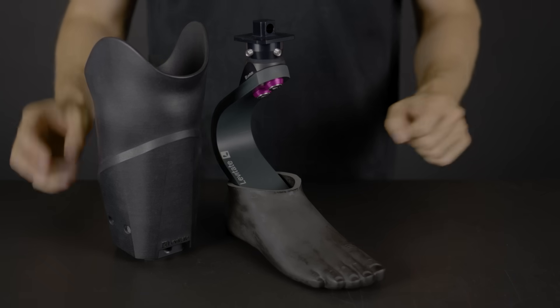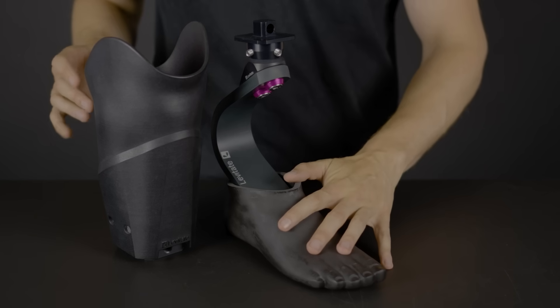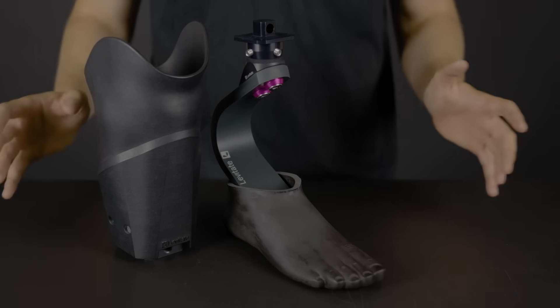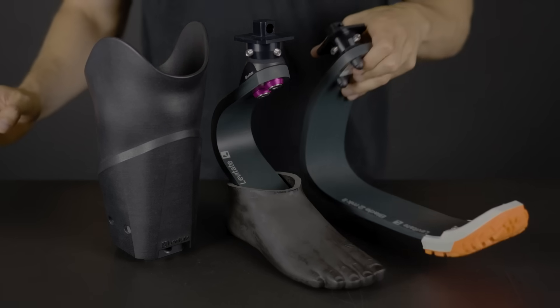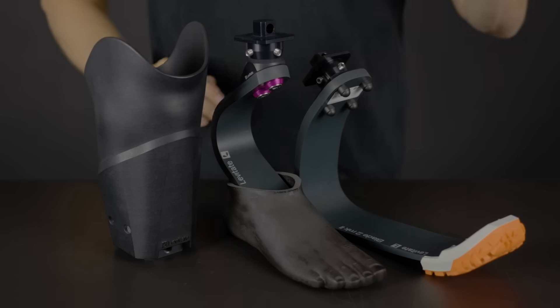The Levitate Unleash system comes in two variations. You can either get the Levitate Unleash system with the Forever foot, or you can upgrade to the sports package which is the Levitate Unleash system with both the Forever foot and the running blade.